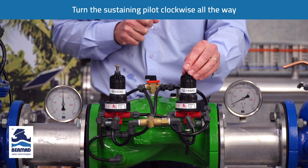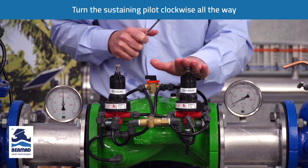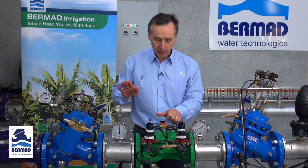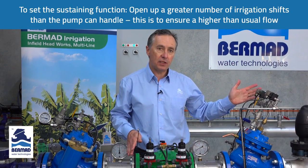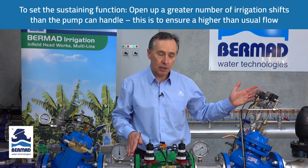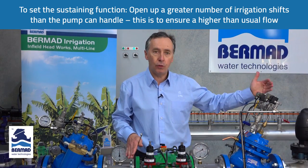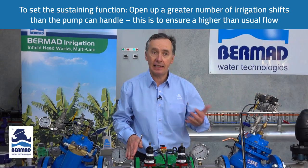The next thing to do now is to set the sustaining pilot. The sustaining pilot is designed to hold the pump back on the curve and to stop the pump cavitating. It's very important in this condition to open up a greater number of irrigation shifts than the pump capacity can handle. So if we're normally irrigating two shifts, we want to open up at least four shifts so that the pump can't keep up.